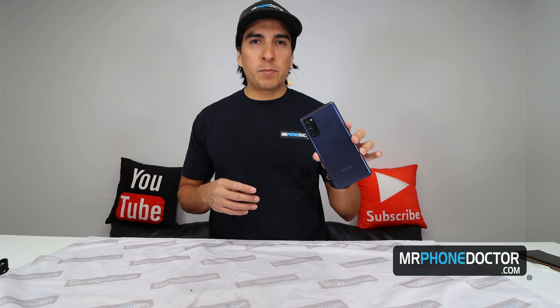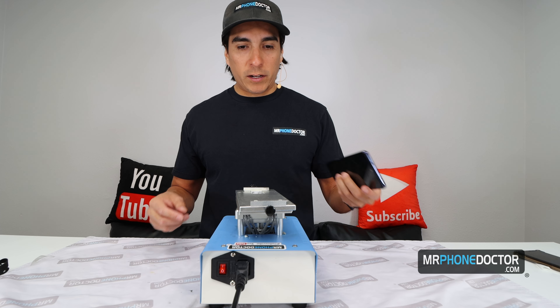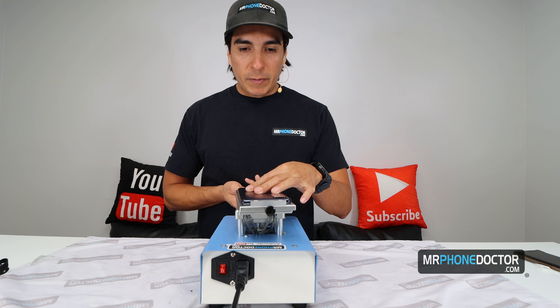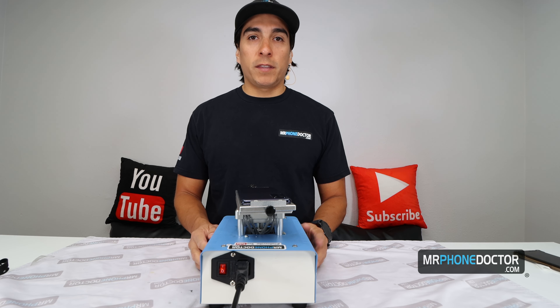Let's go ahead and begin tearing this bad boy down. We're going to go ahead and set it here. I already have it up to temperature, which is 90 degrees. I'm going to go ahead and let this heat up for a few minutes and I'll cut back and we'll go ahead and pick up with the teardown.